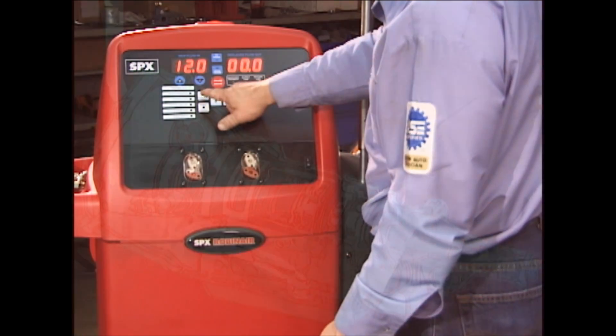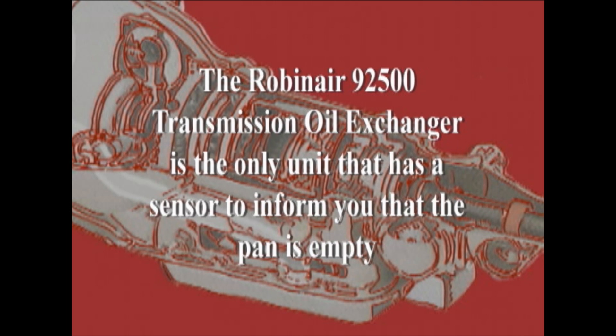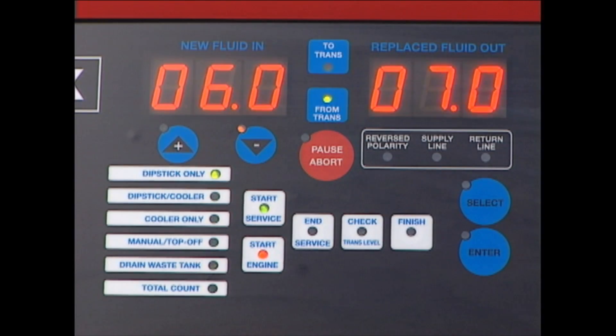In the dipstick only mode, old and new ATF fluid is exchanged through the transmission dipstick tube via the straw. The dipstick only mode sucks old oil and sediment off the bottom of the pan before the filter, ensuring you clean more sediment from the oil. The machine automatically senses when there is no fluid left in the pan. After the pan is drained and refilled, one quart of ATF is removed and one quart is added until a user-specified amount of new oil has been reached.